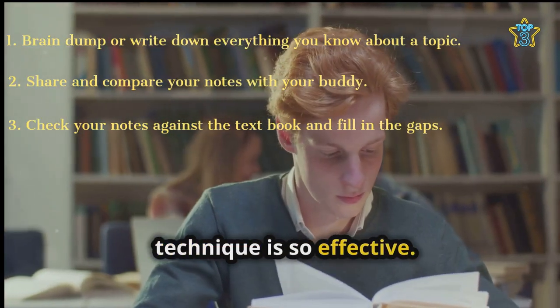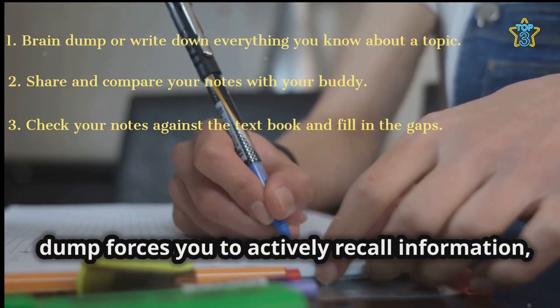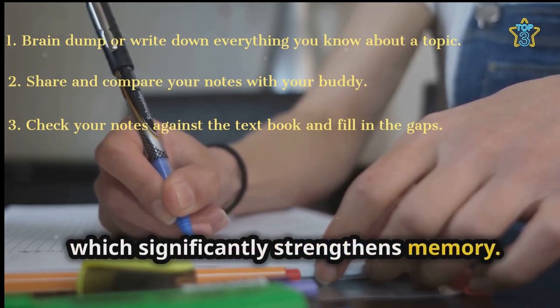You might be wondering why this technique is so effective. Well, it leverages active recall — the brain dump forces you to actively recall information, which significantly strengthens memory.